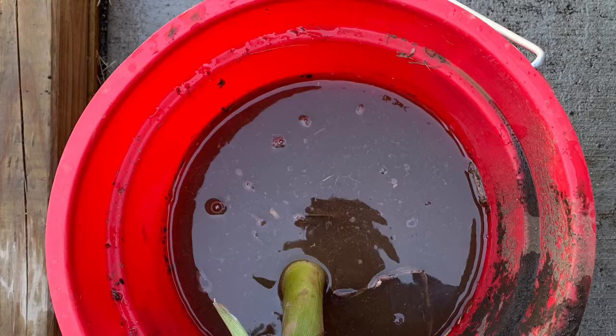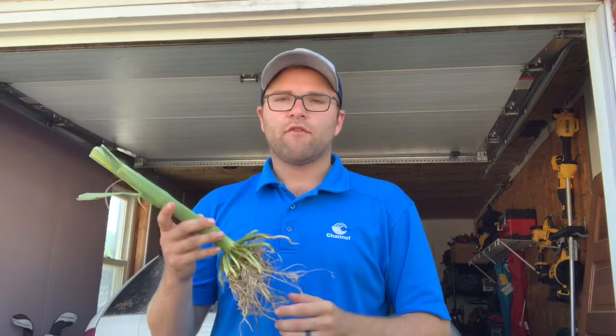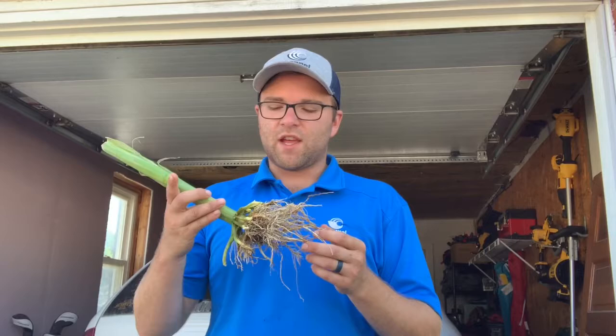So I'm standing here in my driveway and we're going to walk through now how we evaluate these roots to see if there was any feeding from the corn rootworm larvae. This root has been soaking in a bucket of water. I've been able to use my hose to spray the roots off and clean some of the soil so we can get right down to the roots and check for any signs of feeding.